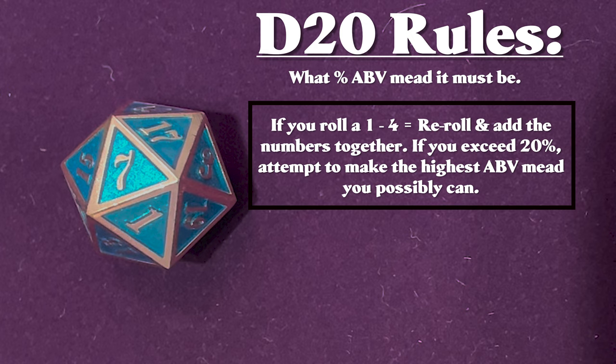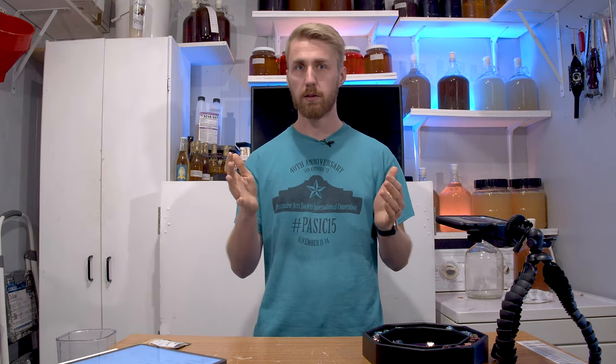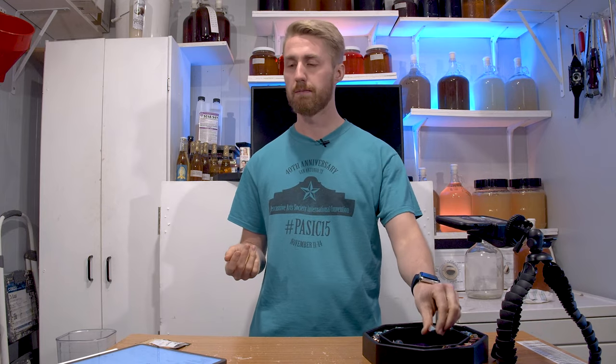Here's what's tricky: if you roll a one through four, you are going to re-roll and add those numbers together. If you roll something like a 24, that basically just means get as high an ABV as you possibly can. If you roll an 18 to 20, you re-roll and subtract — so if you roll an 18 and re-roll a 6, you'd make a 12% mead. That's the d20.